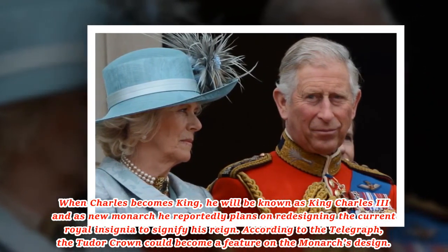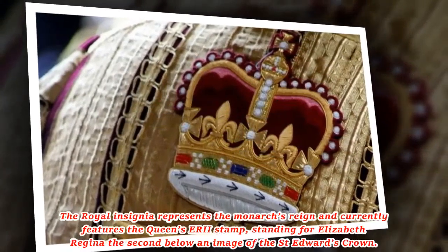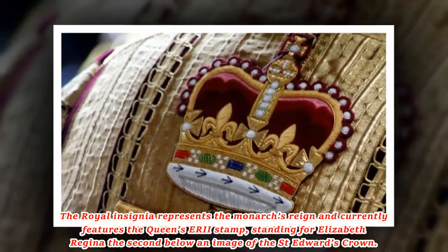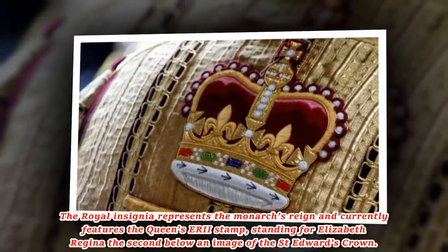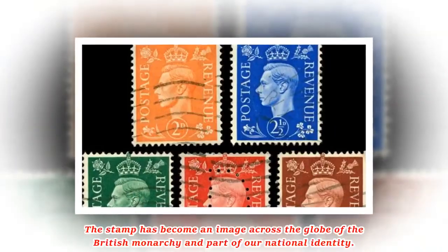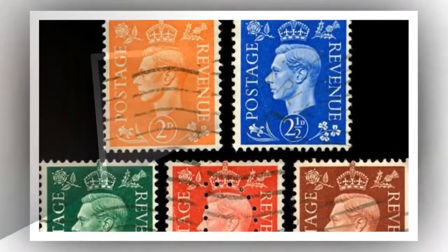According to the Telegraph, the Tudor crown could become a feature on the monarch's design. The royal insignia represents the monarch's reign and currently features the Queen's ERII stamp, standing for Elizabeth Regina II, below an image of St. Edward's crown.